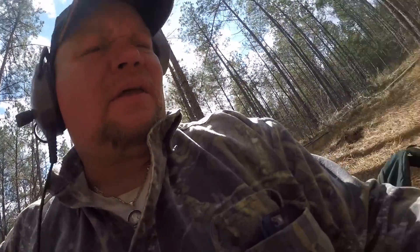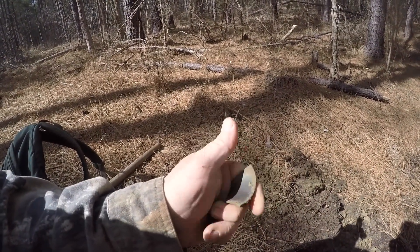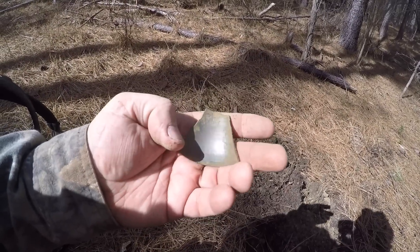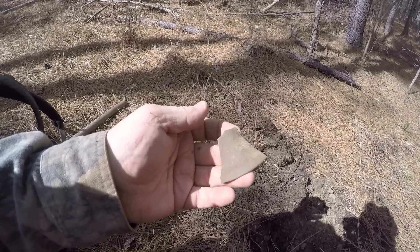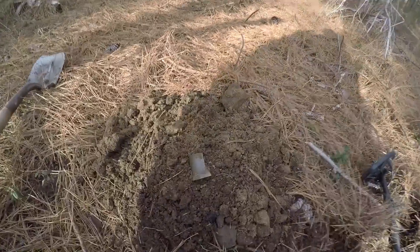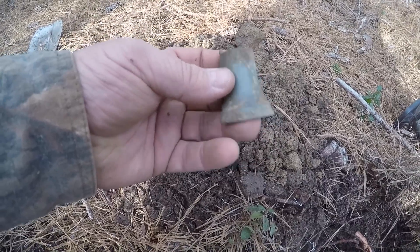Got something pretty cool — I've never dug one before but I know exactly what it is. It's part of a bell — look at that, that's awesome! It's like a bell where it comes out like this, a small bell. Only thing that would be better is if it was the whole thing. Actually, I was digging over here about an hour ago and found a piece of a bell, then came back and found another piece — so I found two pieces of it. Pretty cool!